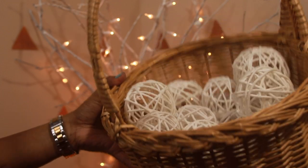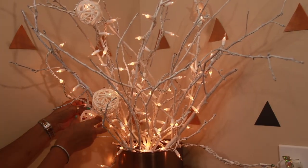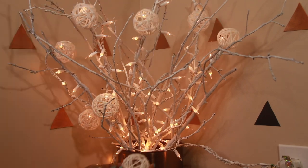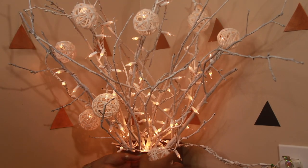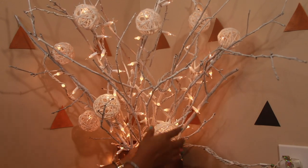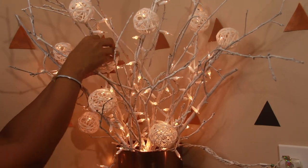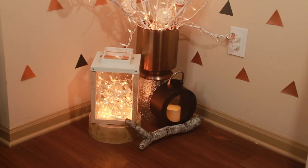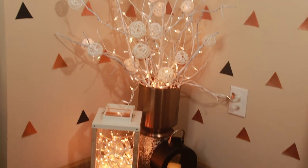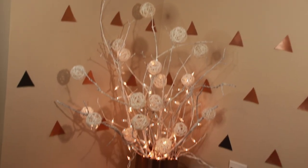From all those yarn orbs, I only picked up the white ones to match my decor theme, and insert them into these string lights. Hope you would have already seen the video on how we got these branches set up in a vase. If not, do check out the link in the i-button and in the description box as well. Look for the gap in the yarn orbs that would fit into the light bulbs. You can even directly place them onto the tip of branches. Doesn't it look like a snow-filled festive corner?